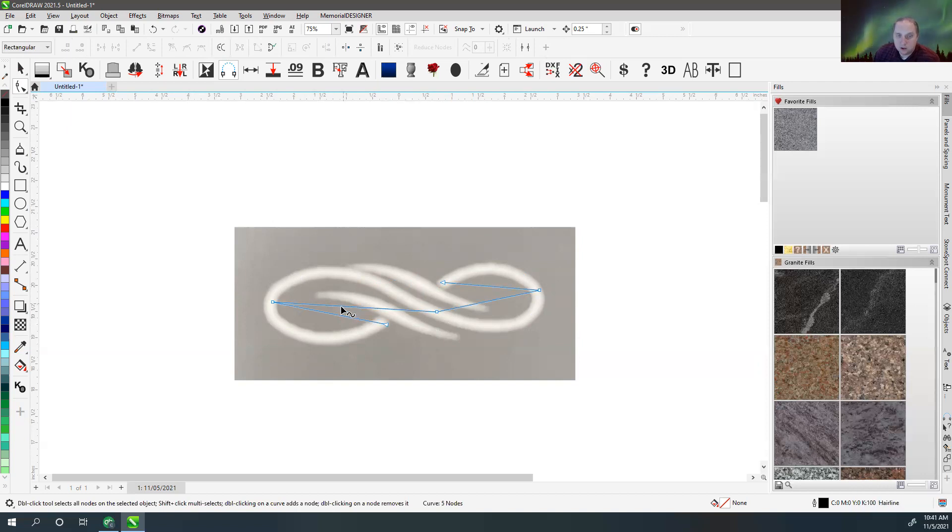I find it easier to just click basically wherever the curve is changing direction, then double-click or hit Control to end. I'll usually hit Control+A to select all the nodes — they turn blue. Now they're all selected, which lets me turn them from straight line segments to curved segments. If I switch them over to curved segments, I've got the ability to click on these and bend them the way that I want.